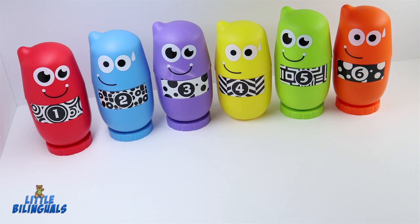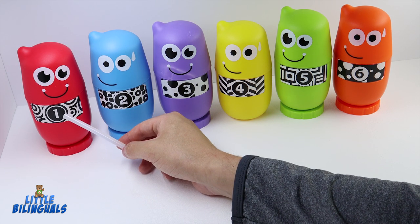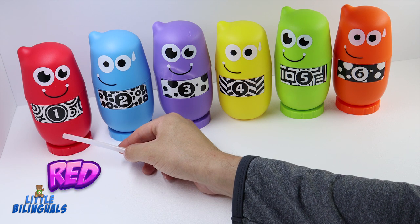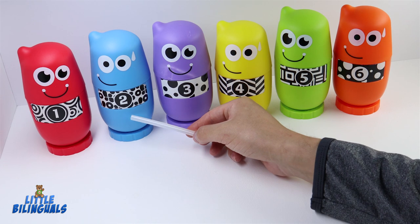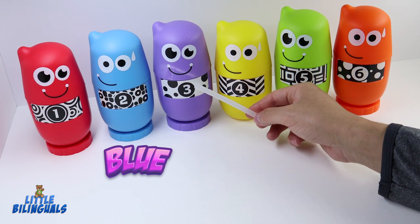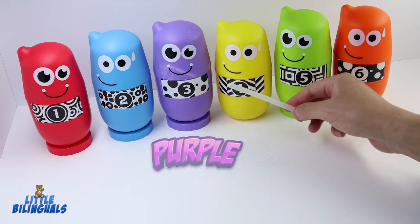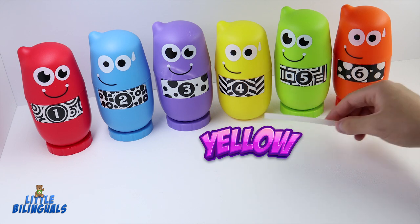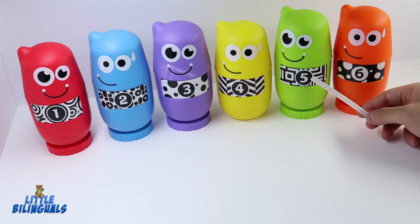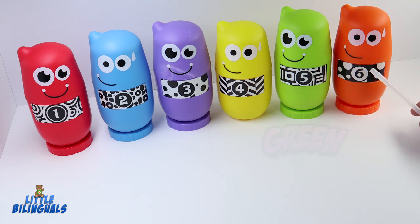Let's go over the colors and numbers one more time. The first one is number one, color red. The next one is number two, color blue. This one is number three, color purple. Here we have number four, color yellow. The next one is number five, color green. And the last one is number six, color orange.